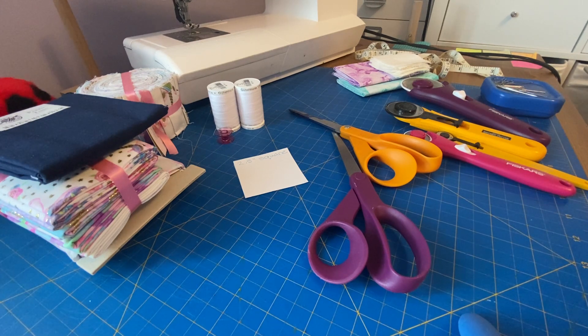So I have here some quilting cotton. It is sold in different ways. You can go to a fabric store such as Fabricland here in Canada or Joann's in the States, and they'll have a wide variety of quilting cotton that you can buy by the yard.